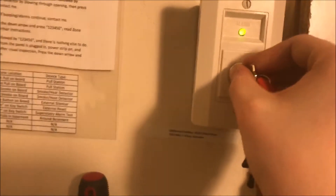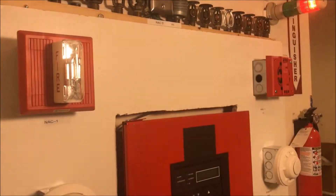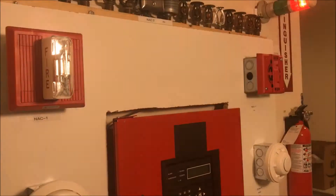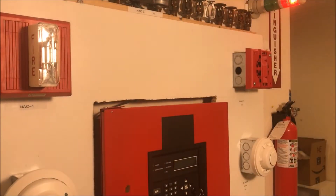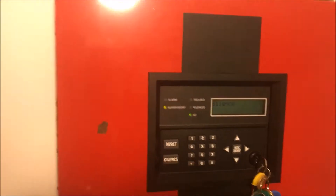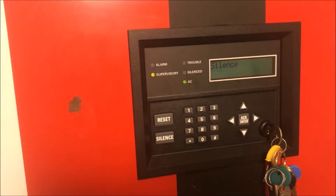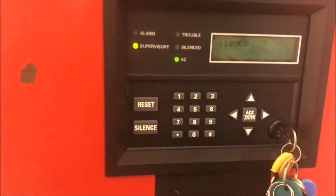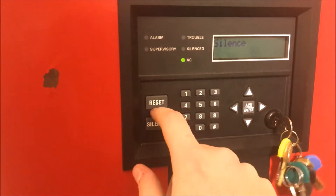Let's actually put a supervisory in the panel and sound the NAC. Here we go — the light turns red, and then we're just going to turn the key switch back, and the panel goes right back into normal. What it doesn't want to do is — I put in the passcode with the key, so it gets angry about that.